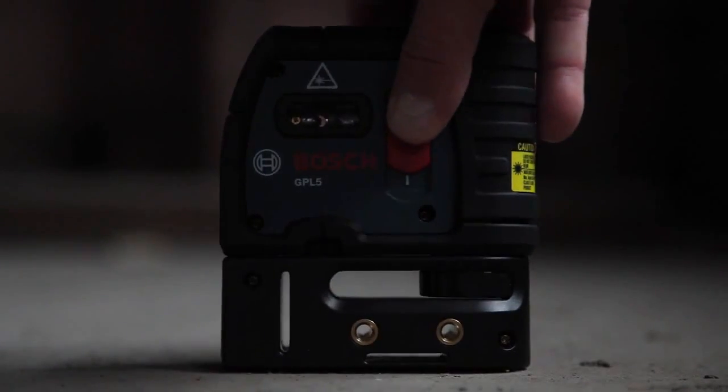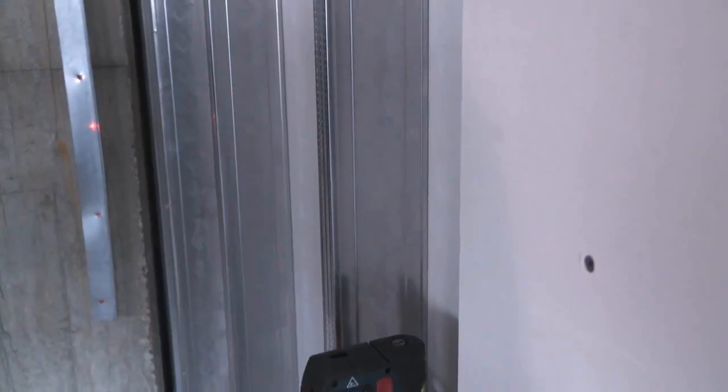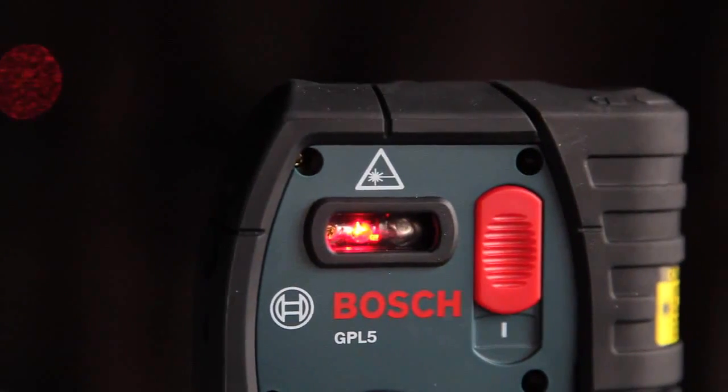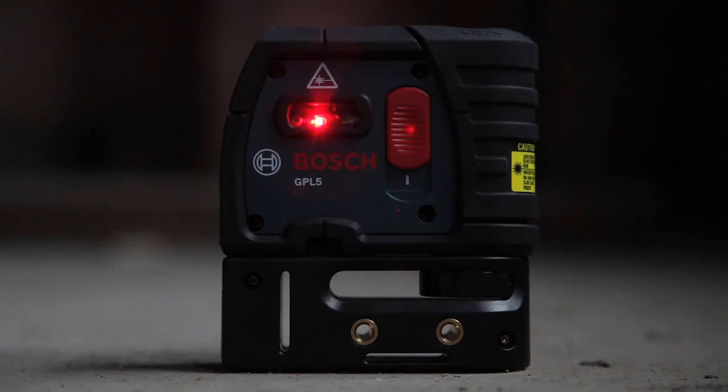Beams four and five turn left and right at 90 degree angles for easy corner layout, eliminating the old 3-4-5 layout method. The GPL5 is a professional interior layout tool with extremely bright beams to make seeing the points at a distance easy. The unit is protected by a durable housing and offers pendulum self-leveling to assure accuracy, and can also be locked for transport.